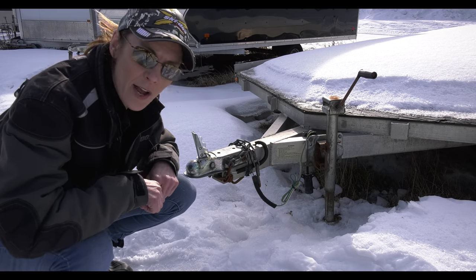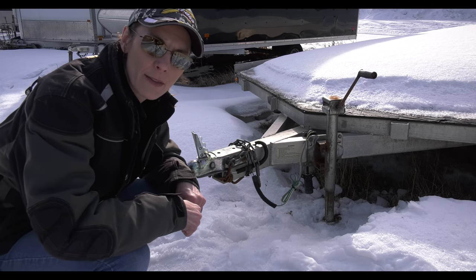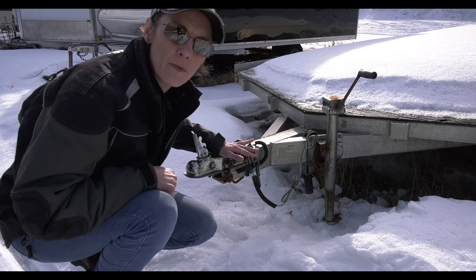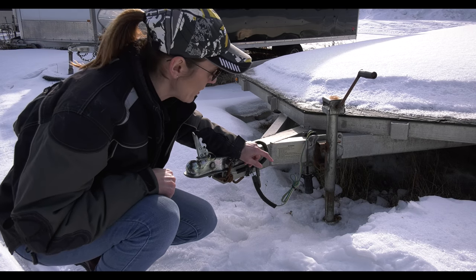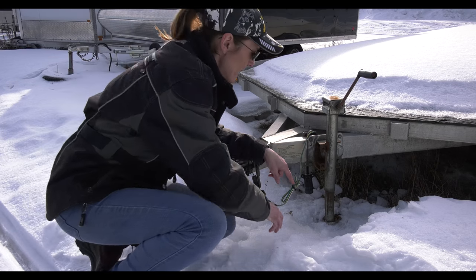I saw this trailer and I couldn't help myself — I needed to stop and share a tip with all of my friends out there. This is an example of what could happen when there's a freeze-thaw with your snowmobile trailer, and in this particular case if you could see down here...